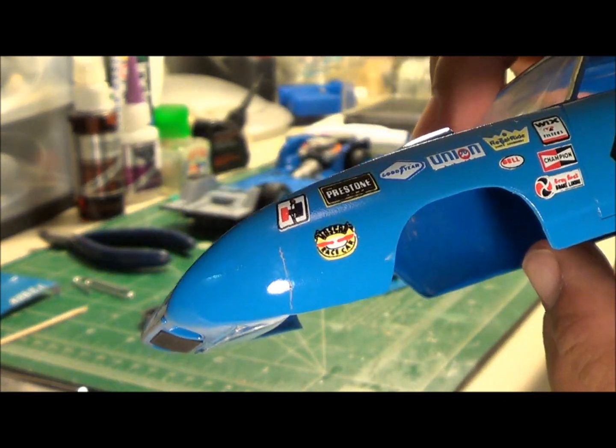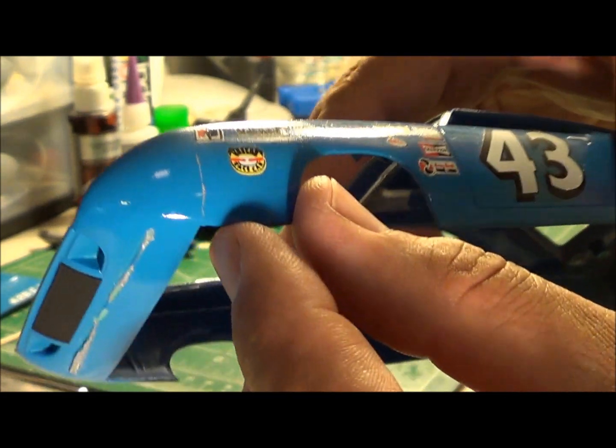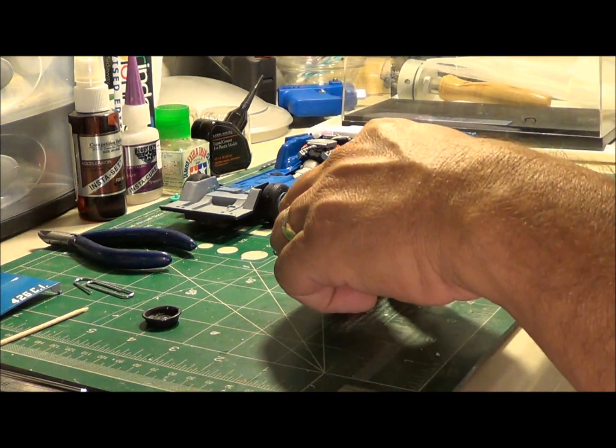I did notice a crack on the front here, as you can see. Hopefully I can blend that in and you won't even tell that it's there. I'm not sure what I'm going to blend it with, but I will be blending it with something.